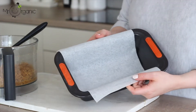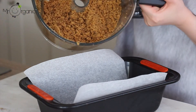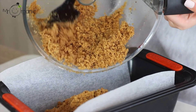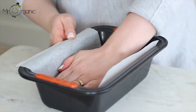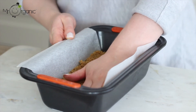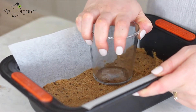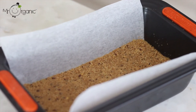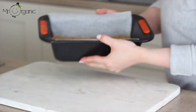Take a loaf tin and line it with some parchment paper — this will make the cheesecake easier to remove when it's done. Tip the multigrain biscuit base into the base of the loaf tin, then using a spatula spread it out evenly. Press the biscuit layer down as firmly as possible using your hands or the base of a flat-bottomed glass to ensure it's as compact as it can be. Place the cheesecake biscuit base in the freezer to set for one hour while you make the rest of the cheesecake.